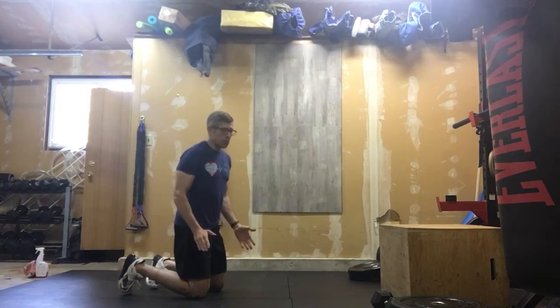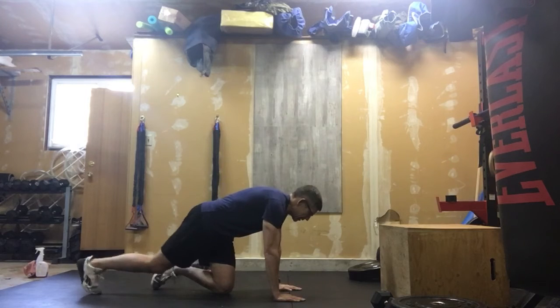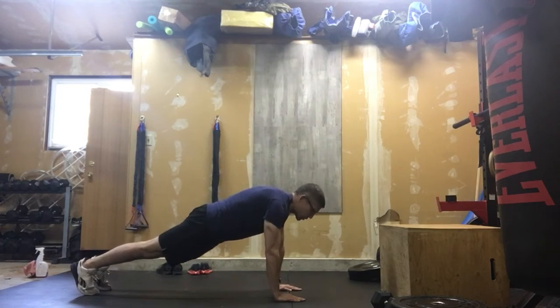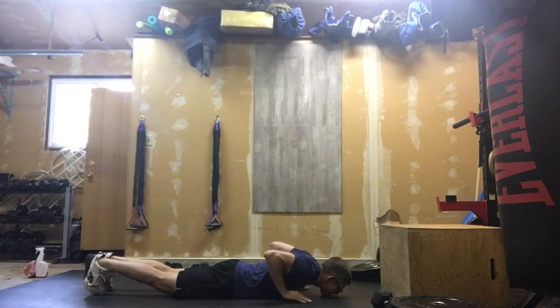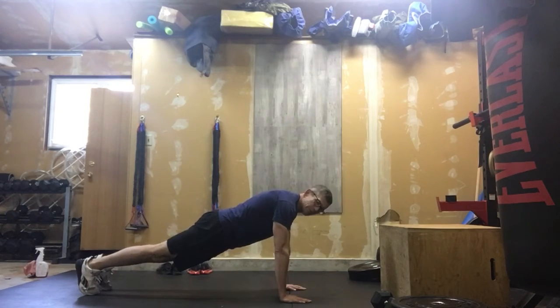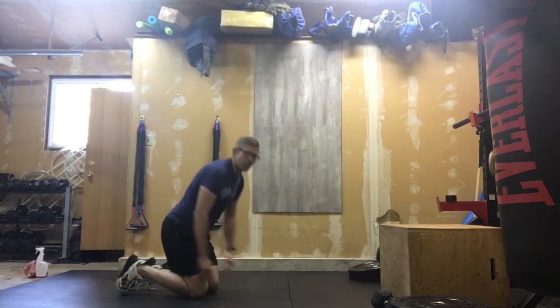It is hand release push-ups. My hands are under my shoulders, tight core, I'm down to the ground, hands come off the ground, push that off. That is your rep.